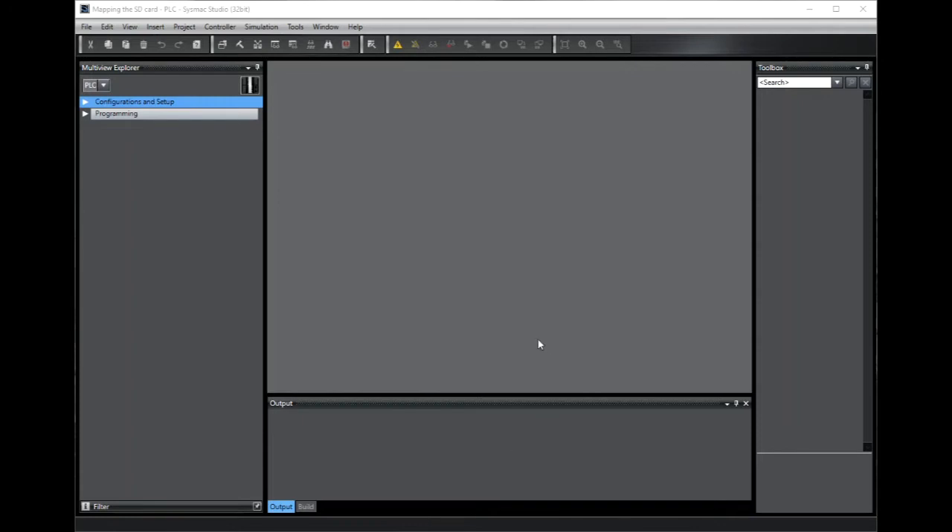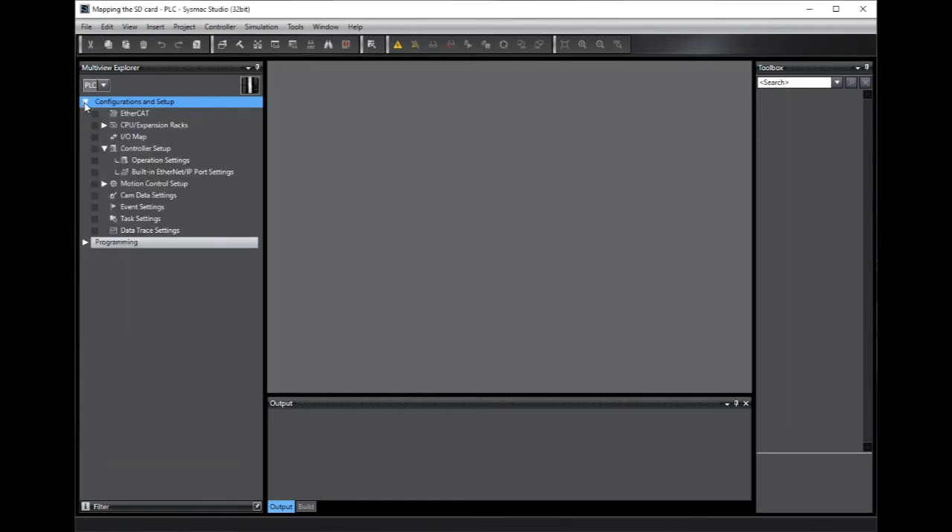The first thing we need to do is to prepare the controller by enabling its FTP server. These settings are under Configuration, then Setup, then Controller Setup, then Built-in Ethernet IP Port Settings.